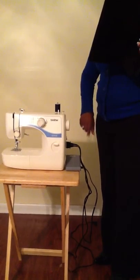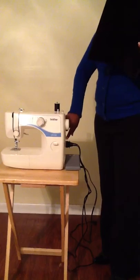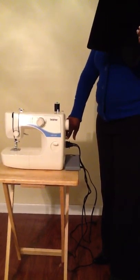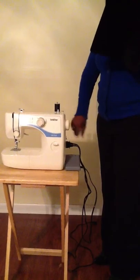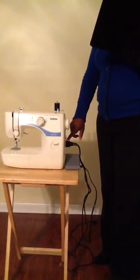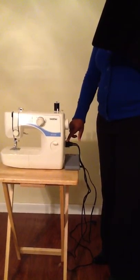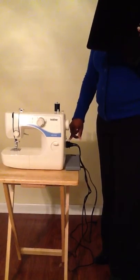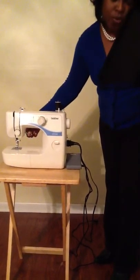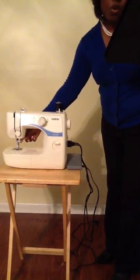Next, we have the main power and sewing light. This is used to control the power and light on the sewing machine. And this is the presser foot jack. This is where you plug the foot controller in and it supplies power to the machine. Next, we have the presser foot lever. Use the presser foot lever to raise and lower the presser foot.